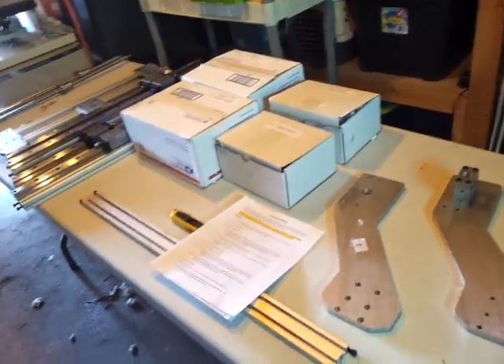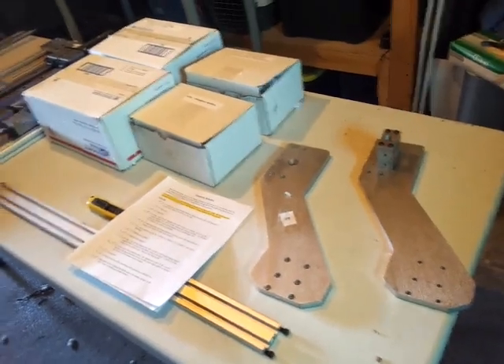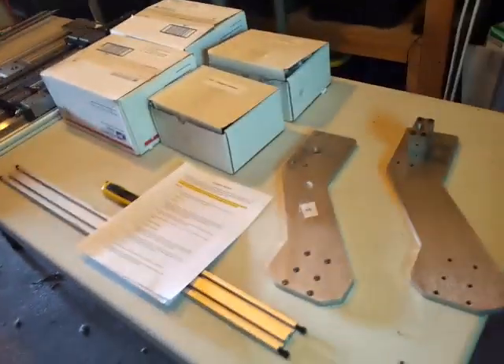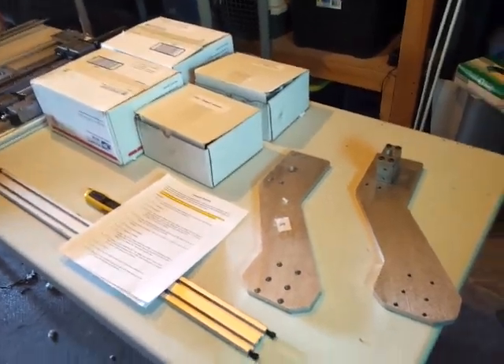Alright, so I got my new router, all the parts assembled from the box ready for assembly. Everything came pretty packed, pretty nice, in three separate boxes that were about 30 pounds each, roughly.